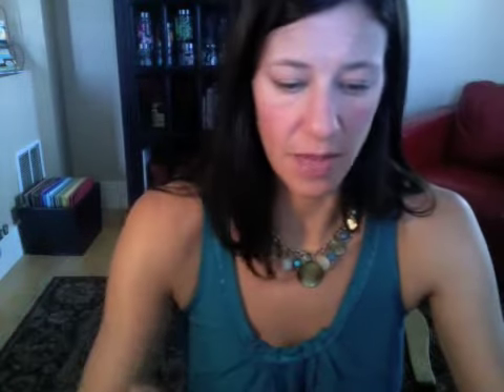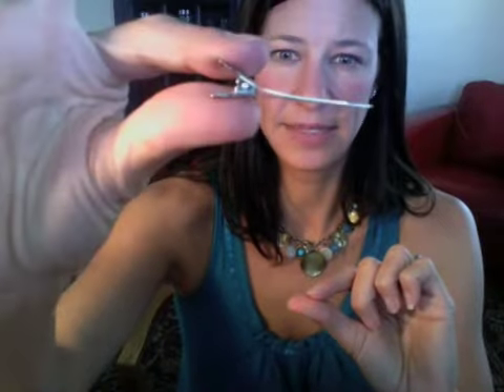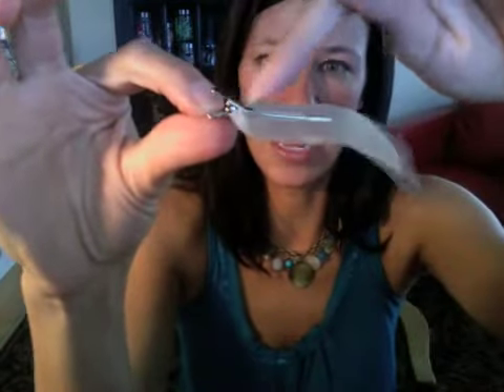Then you are going to secure it to an alligator clip. I get these at Hobby Lobby or Michaels — they come in a package like this. The trick to not gluing your clip shut is to use a little piece of wax paper and just clip the clip to it. You're going to glue the bow to the top side, which has an angled piece — one side is flat and one piece is angled, and the angled piece is the top.